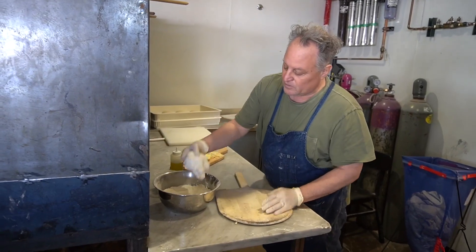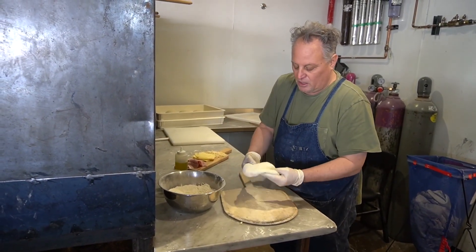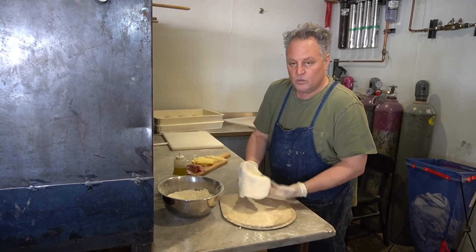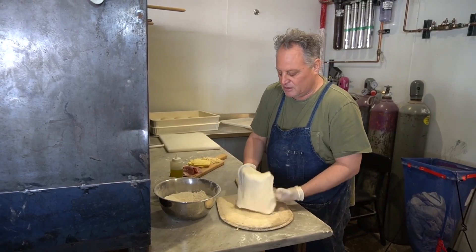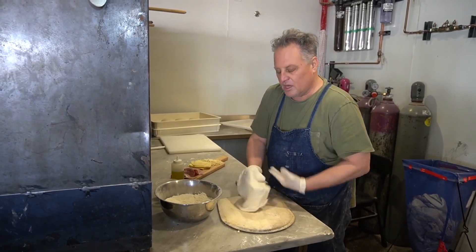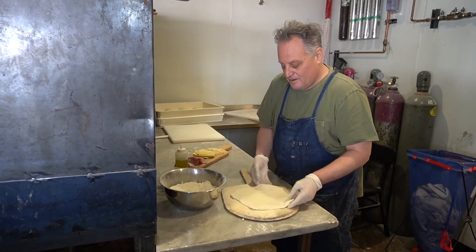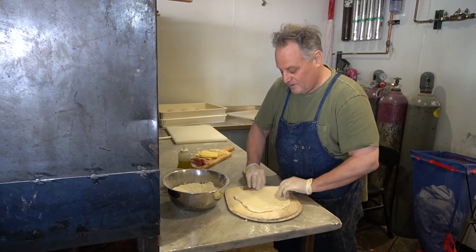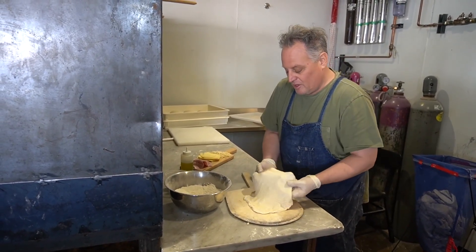On here we have our dough, which is just our pizza dough. The key to this — you don't want it too thin, you don't want it too thick. You want it just right, just like the story about the porridge: one was too hot, one was too cold — you know the rest of the story.